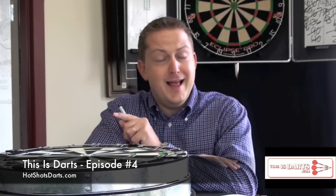Hi everyone, you're watching Hot Shots TV. I'm Scott Briard and this is Darts — let's get right to today's episode.